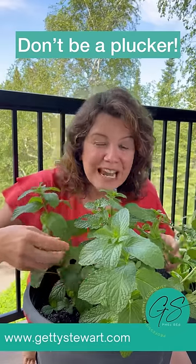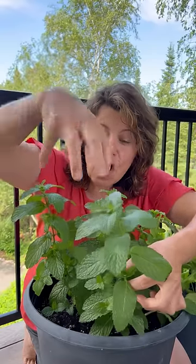Don't be a plucker. Do not take leaves randomly from your mint plant — it'll just strip the plant bare. What you want to do instead is to be strategic, and that means on each of these stems, go from the top down.